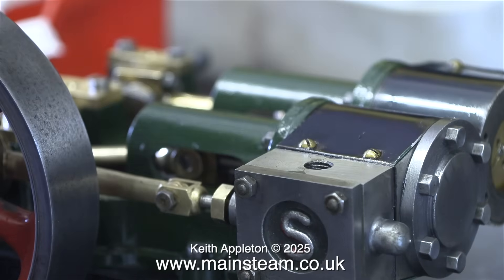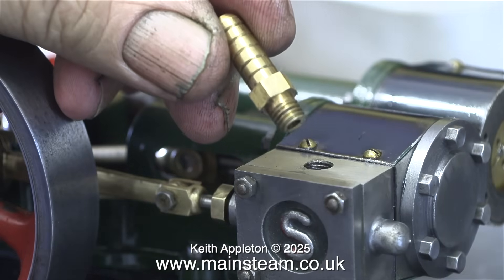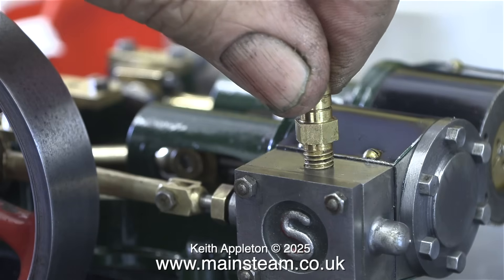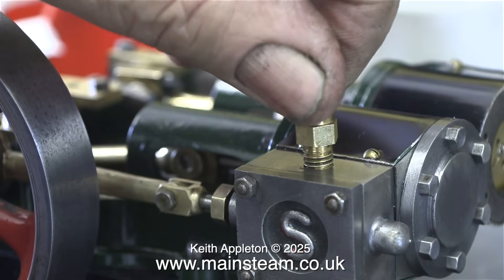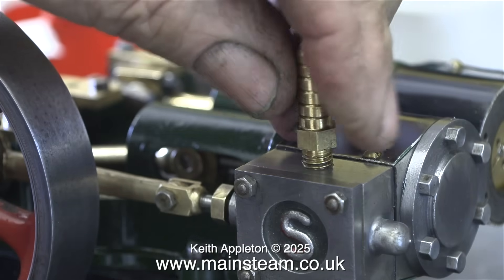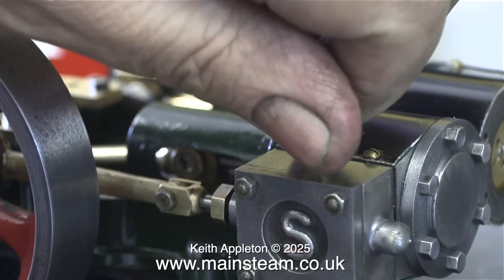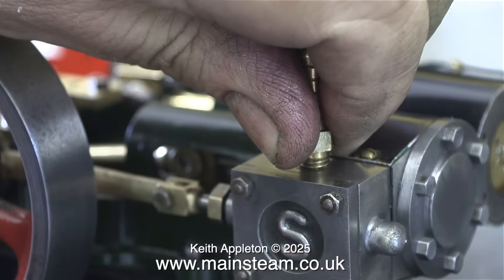I'm going to set the valve timing at each side of the engine, and then hopefully when they're connected together it should run quite well. This brass inlet fitting is not a quarter by 32 — it's one I made for a mammoth steam engine that I was testing — but it screws into the steam chest sufficiently for this test.